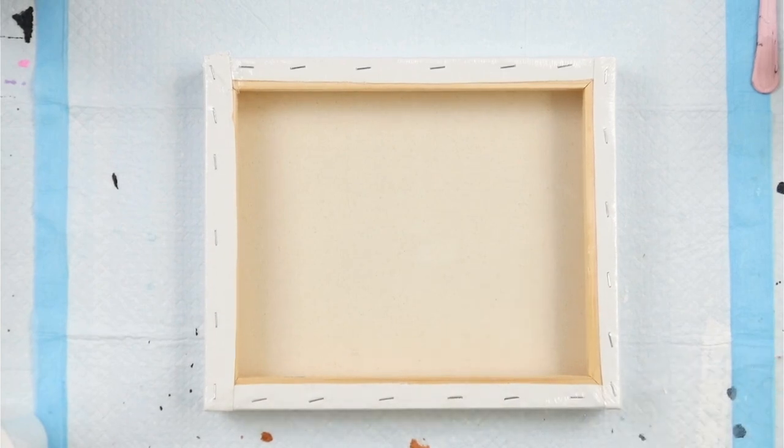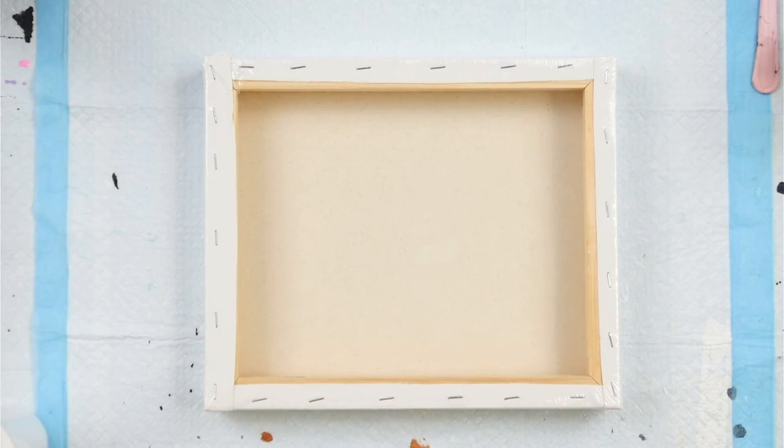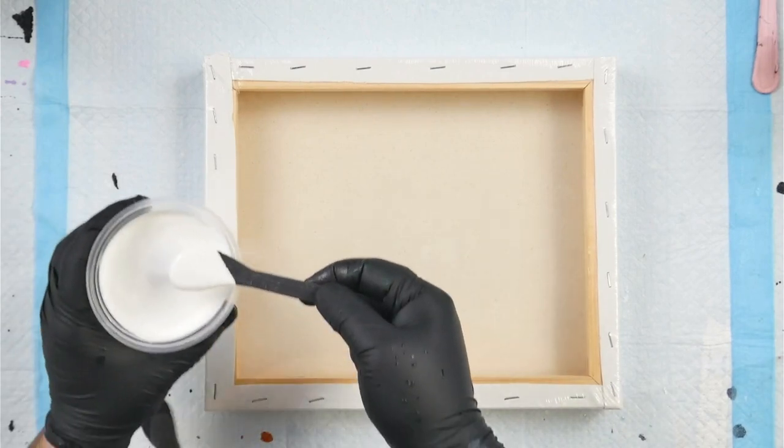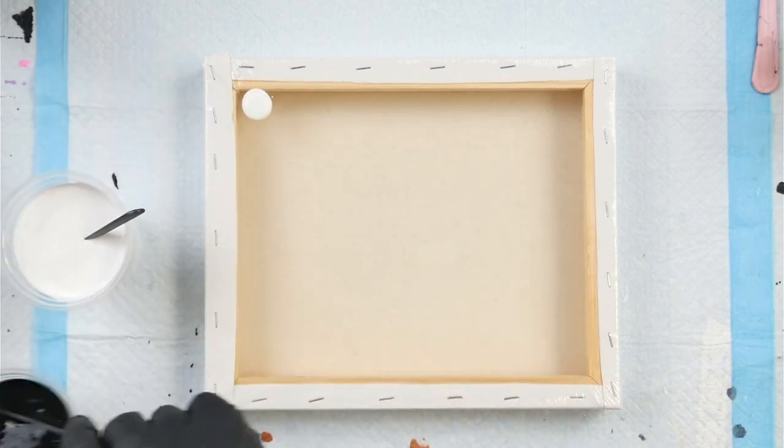Now I'm going to do my drip test. The reason I have both black and white is because today I am going to do a split base, and this is the class I'd like to teach eventually. I'm going to try and put down the same sized dot of each of my colors.